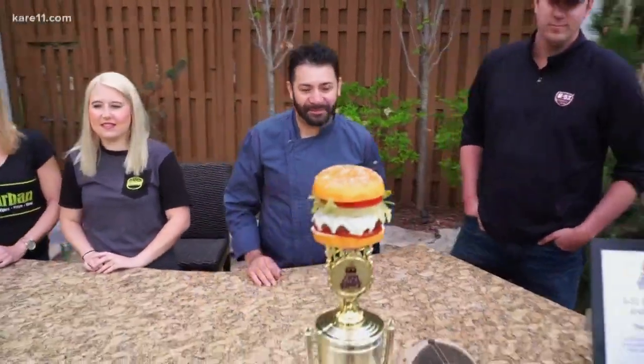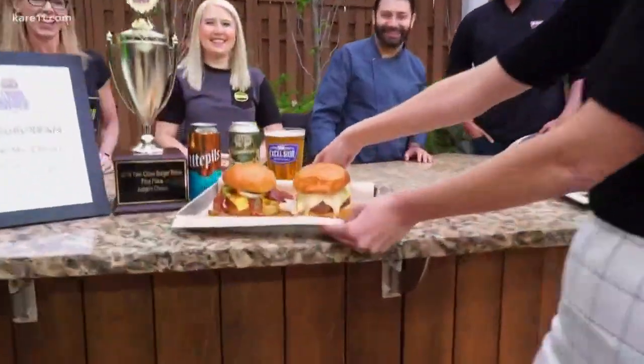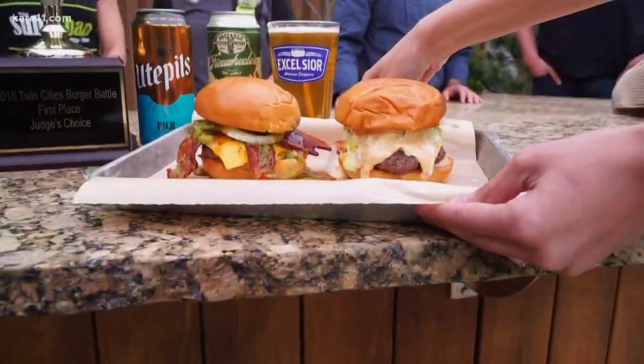Let's go over to the other side of the table. This is my Vanna White moment — yeah, that is Vanna White! All right, Suburban, give us a little bit about these burgers.